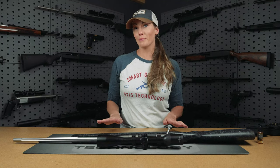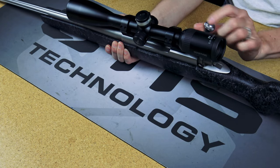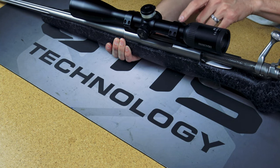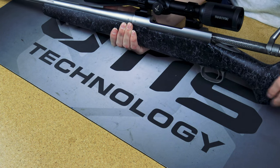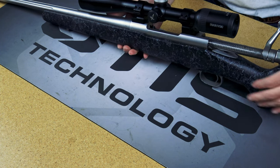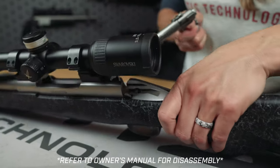Before you get started, you want to make sure there is no ammunition in the area and that your firearm is clear. We're just going to check it, make sure it's unloaded both visually and manually, and we are all set to go. Now I'm going to remove the bolt so we can begin cleaning.